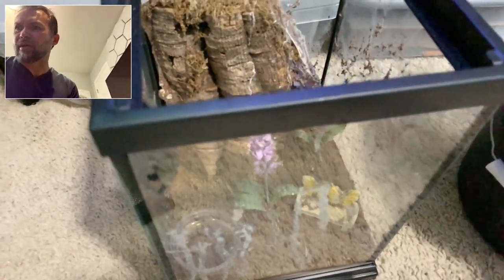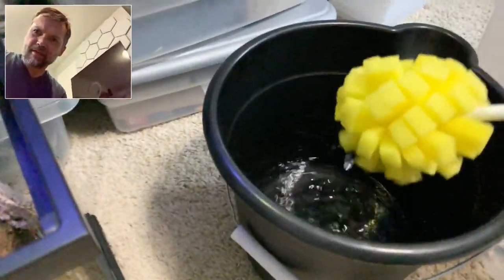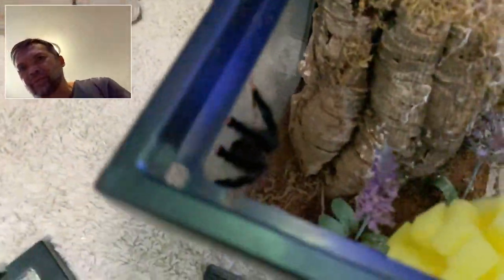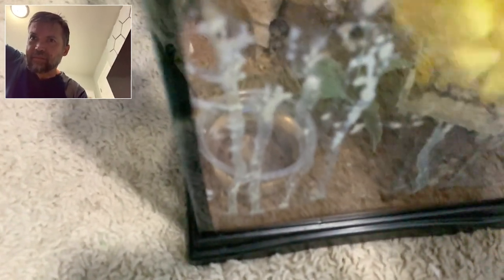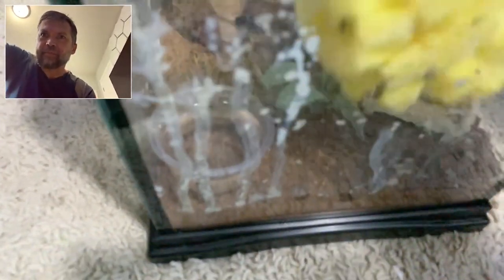I need to change that water — like I said, I came here to feed them and when I feed them I also do a water change. I typically do a water change every couple of days. Anyway, just get the water, get it soaked up. The reason I don't use spray is that it's going to make a mess, and these guys are sensitive to air getting blown at them, especially water.